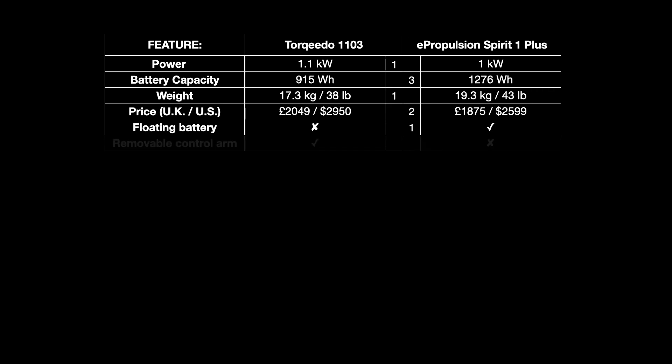The Torqeedo has a removable control arm tiller, while the ePropulsion's is fixed and folds — and when it folds, the throttle grip goes into the water slightly. For me, the Torqeedo wins here because I like to take the control arm off when I leave the tender tied up in a public place and stow it in my bag or in the life jacket lockers provided by the RNLI in many harbours. To me, this is worth two points.